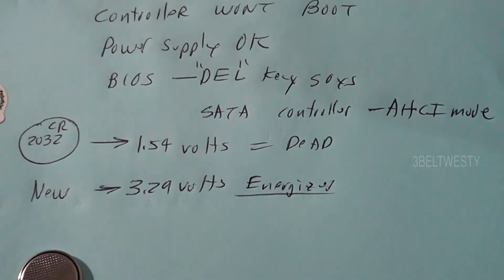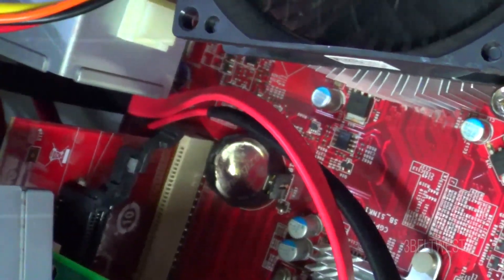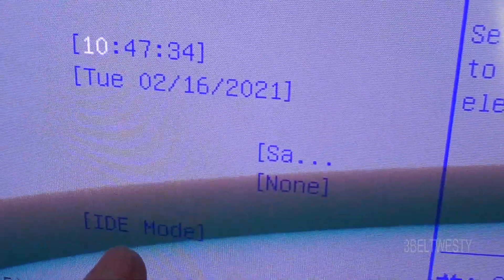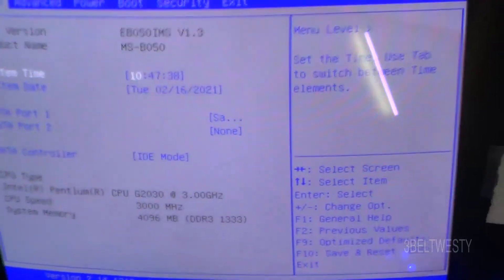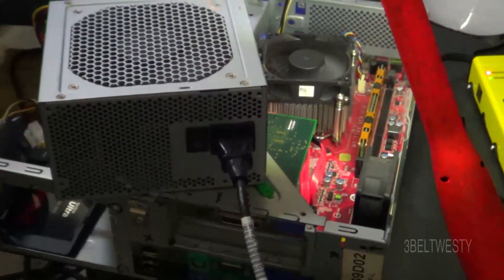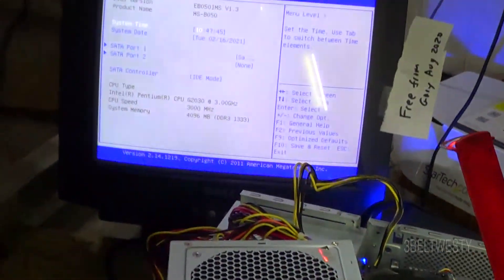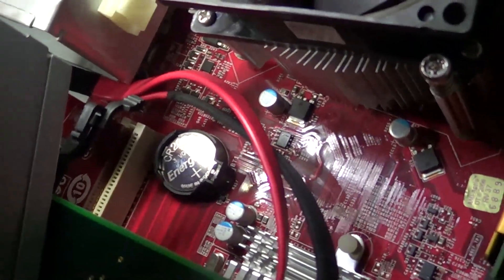Now it works. Had to change it to IDE mode, got a new battery in there, got the time set right, and it booted up. Dead BIOS battery was the reason this thing wouldn't boot. Put a note on it for future reference — got a new battery in there, we're good to go.